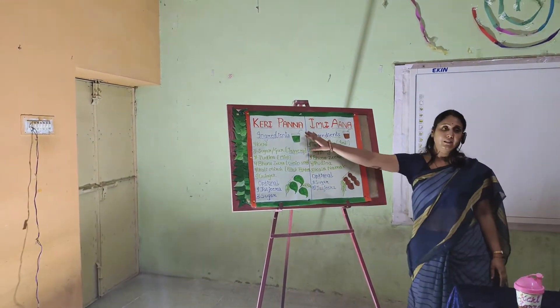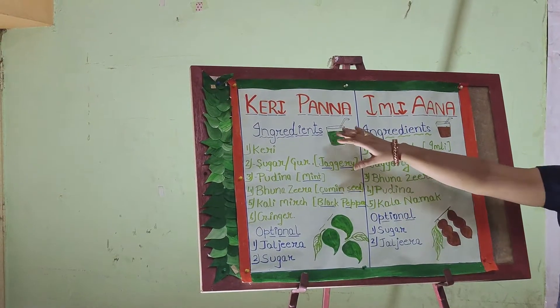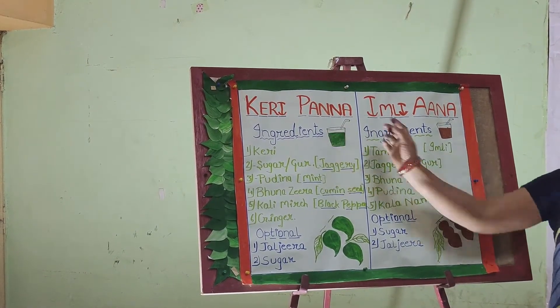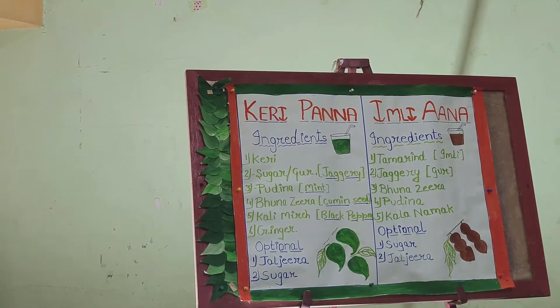The first drink is Kachi Aam Panna, which is made from raw mangoes. Aam Panna is made from raw mangoes and is very healthy for us.